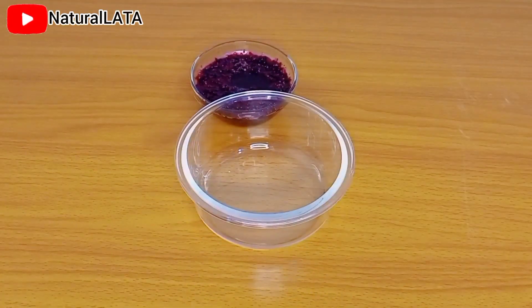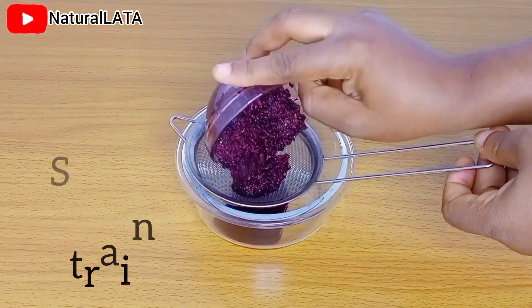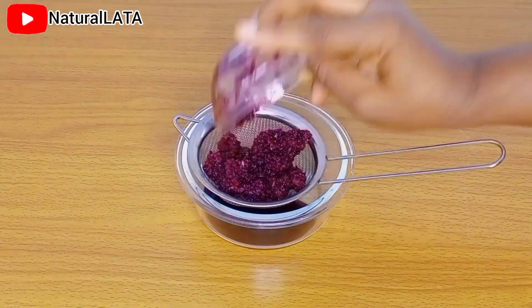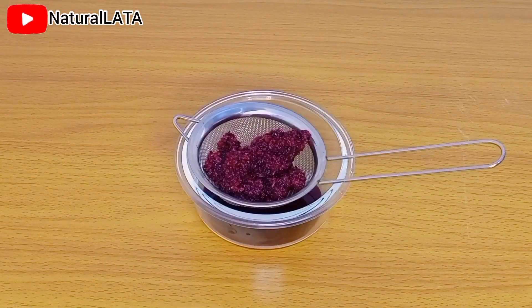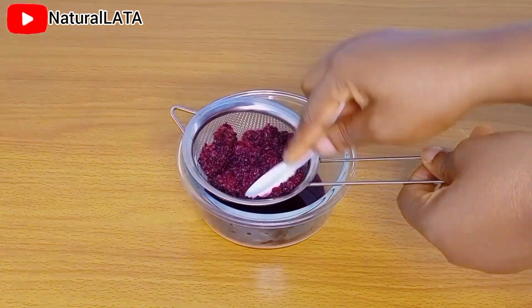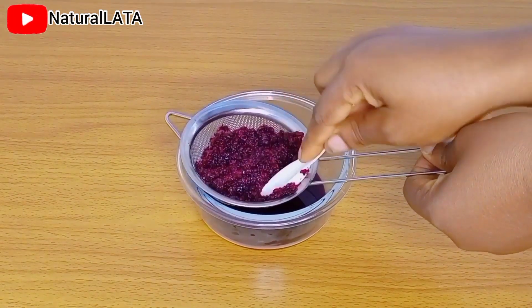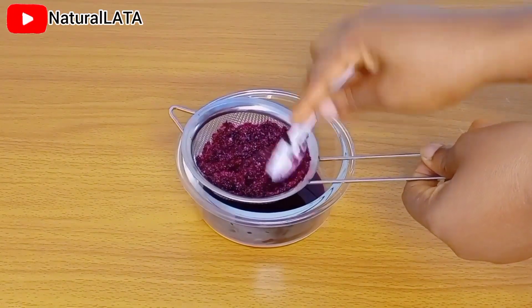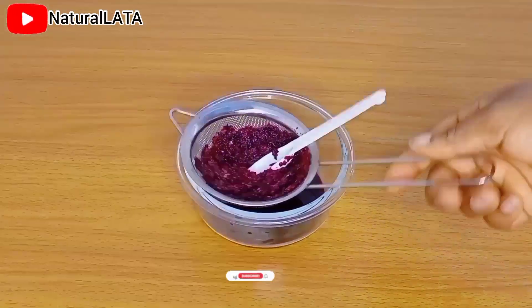After letting it sit for four hours, you can see that the treatment has doubled in size because of the fenugreek. Fenugreek has a slimy consistency and it tends to rise when you leave it to infuse for a while. I just go ahead to strain out my mixture — the liquid is actually very, very slimy because of the fenugreek.